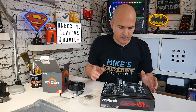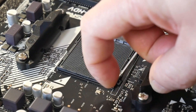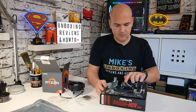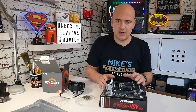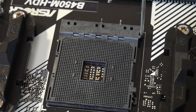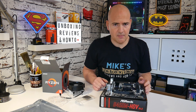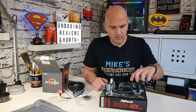On the motherboard, the first thing to do is release the retention arm from the AM4 socket and put it in the fully upright position. This is known as a zero insertion force method. When you lower the arm, the top plate moves across and actually squeezes onto the pins of the processor. With the arm in the down position you wouldn't be able to put the processor in and may cause damage to the pins. So make sure the arm is fully upright.